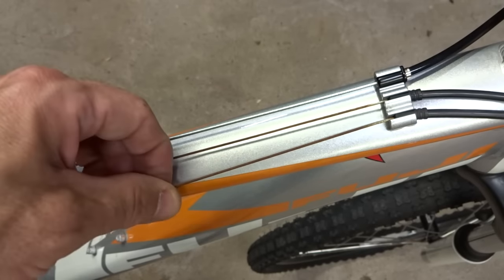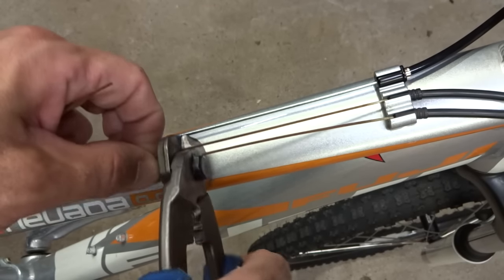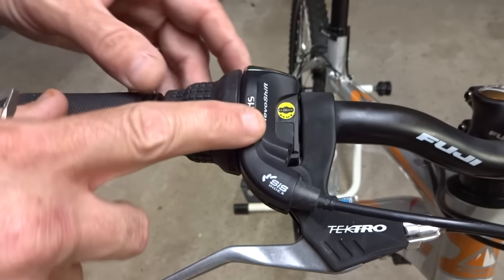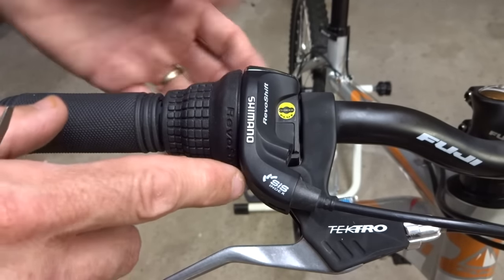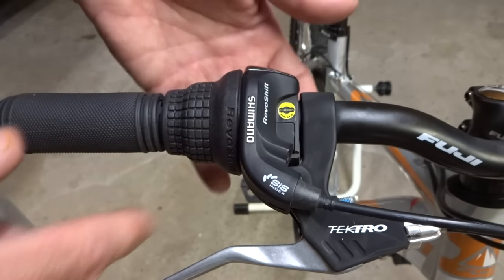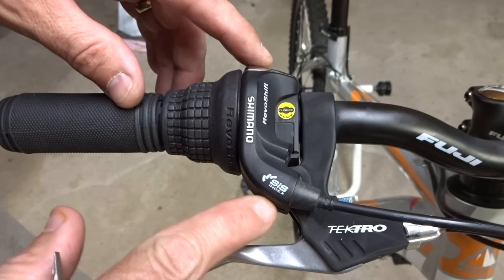As you can see they're all old and rusty, so I'm just going to go ahead and cut them because I'm going to replace them. Now this particular Revo shift shifter is a model RS35. You can find the label on the bottom side of the shifter to see what model it is.